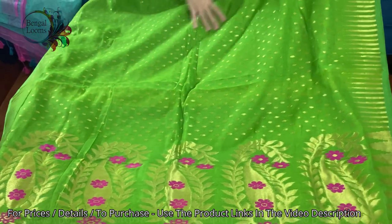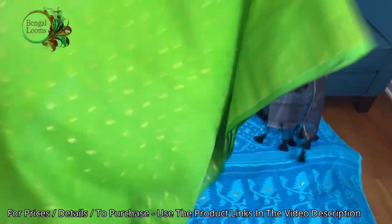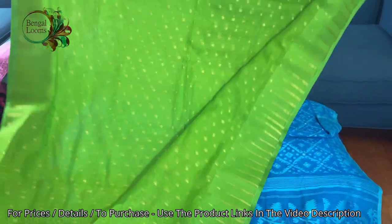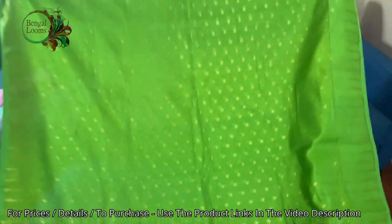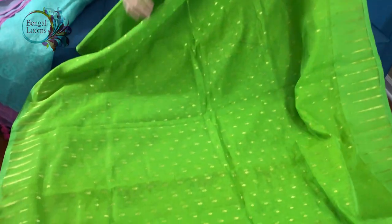This design is all over the body. I want to show you the backside of the saree as well — look, this gold motif is all over the body. This is a soft jamdani and it also has a tassel at the end of the pallu.